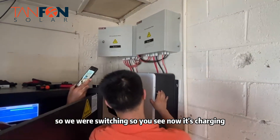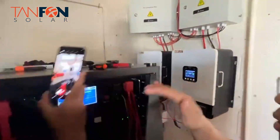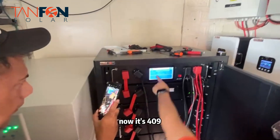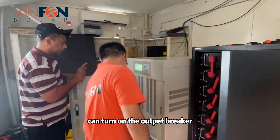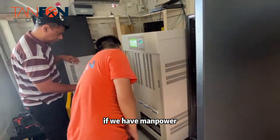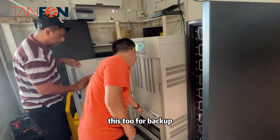Now we can see it's charging at 42 amps, and you can also see it from here. Now it's at 49 amps. We can also turn on the main power breaker.